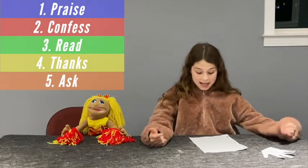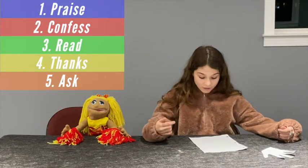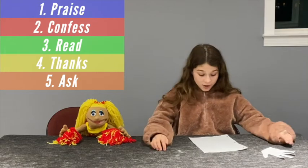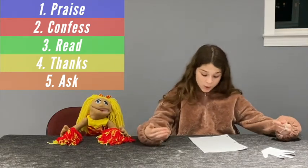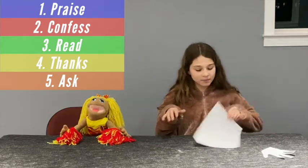Part 5: Ask. God says in Matthew 21:22 that if you believe, you will receive whatever you ask for in prayer. Pray for others, yourself, for people to be healed, for God to provide, for wisdom, for people to be saved — for anything at all.